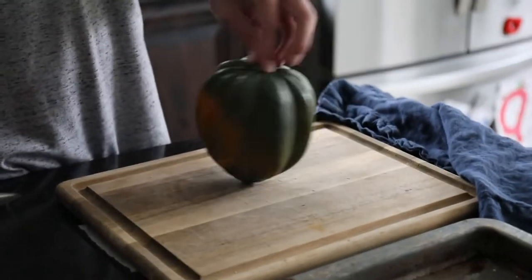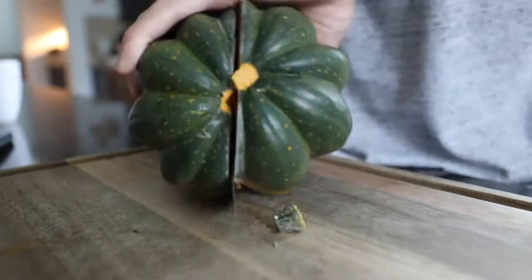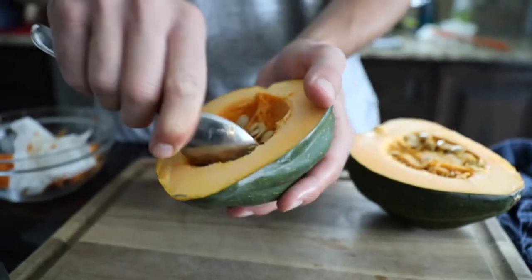Today we are smoking acorn squash. It's really easy to make. All you need to start is just one acorn squash. You cut that acorn squash in half. Be careful — it can be a little hard.